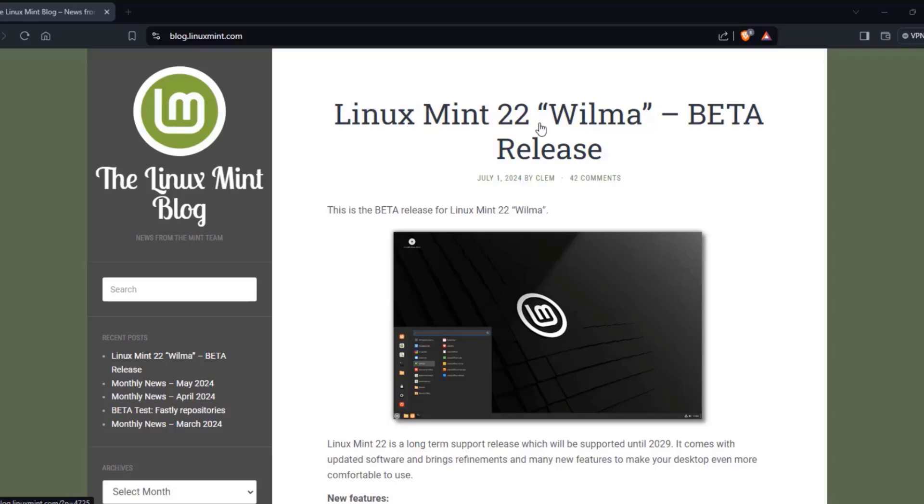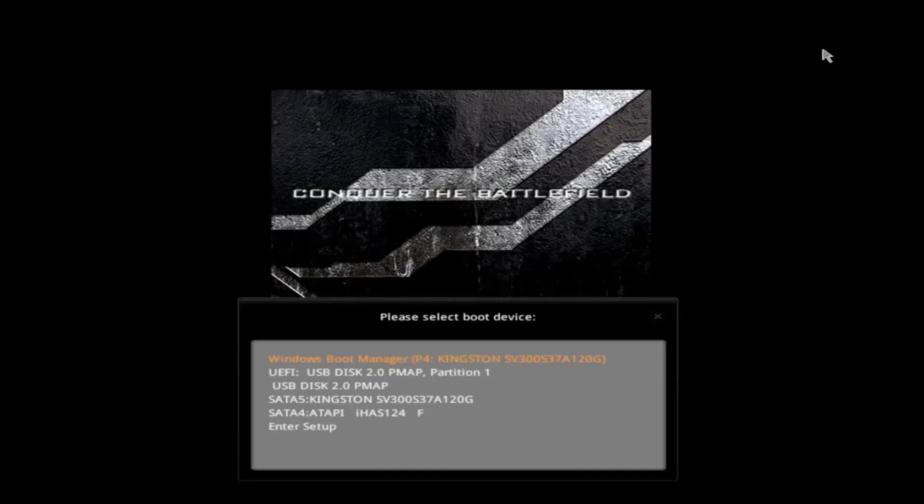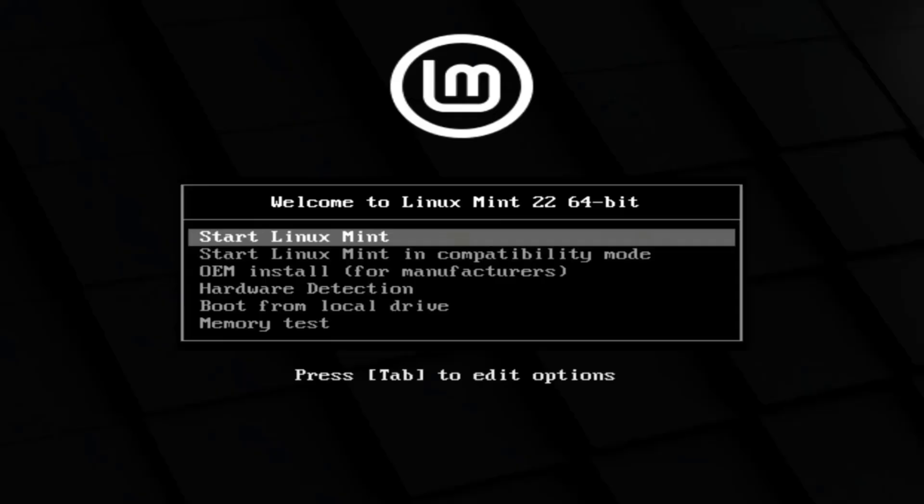In this video I'm going to install Linux Mint 22, which is called Wilma, and this is just a quick review. I'm going to be installing this on a desktop computer. I already downloaded the ISO file and created a bootable USB drive. I booted up the desktop computer, selected the USB drive to boot from, and I'll start Linux Mint.